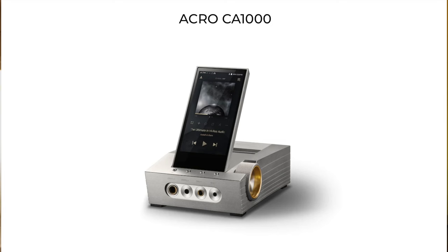Hey friends, it's Mike, the HiFi Insider. Today I'm going to give you guys my thoughts on the recently released Estelle & Kern CA1000 Carriable Music Player.